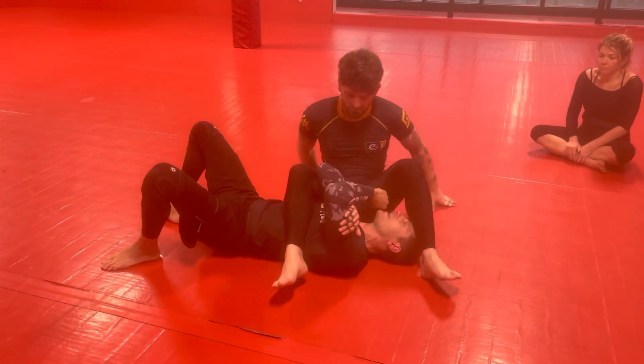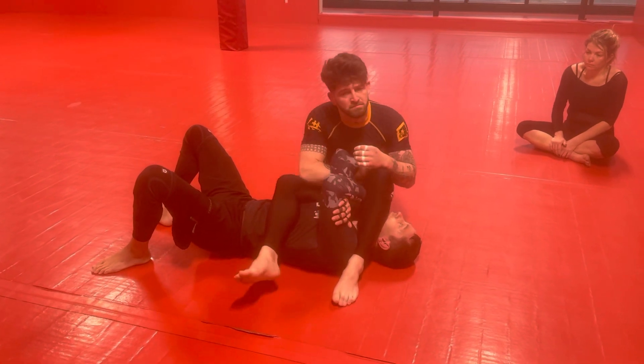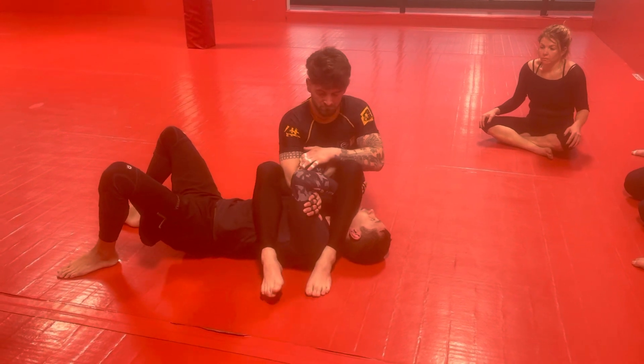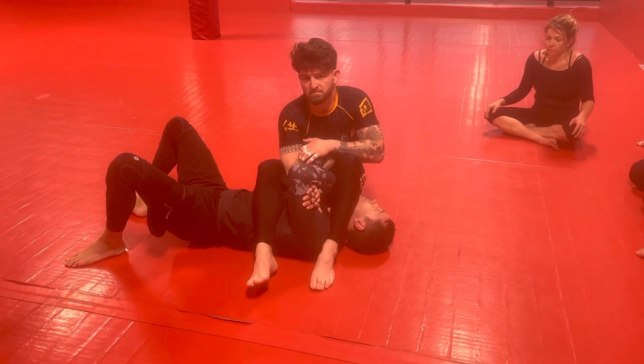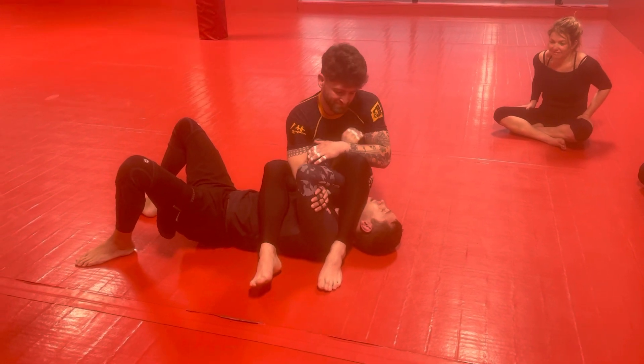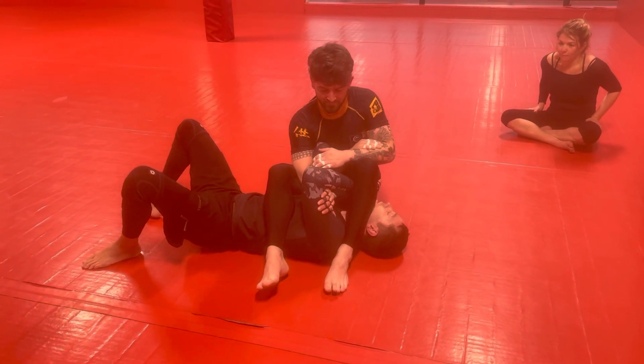So you can still do that same thing though, even if you don't get their leg off your head. Sometimes they'll be giving you a lot of downward pressure with this leg and pinching their thighs together like a Thighmaster — Suzanne Summers — and you can't get the leg off the head always. But we can still do the move; it just takes a little bit more work.